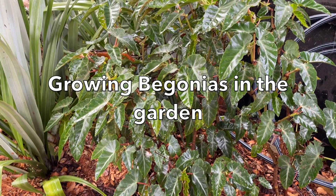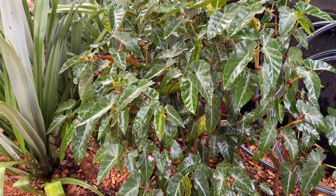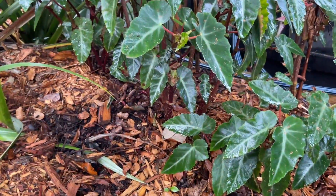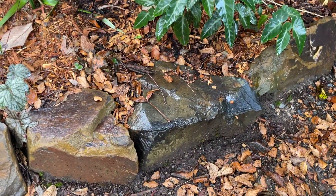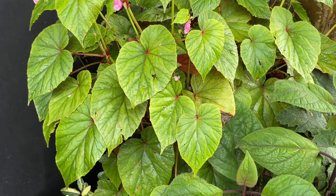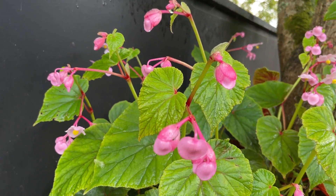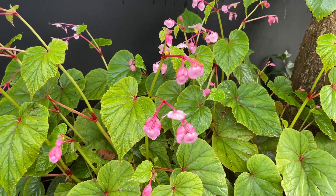Left to its own devices I reckon it would get up to two or two and a half metres, but I just pinch the tips out. It's in dappled shade, gets perhaps a few rays of morning sun, with the usual mulch — no different treatment to any other plant in the garden, just lifted up a little with rocks for good drainage. That's Begonia grandis — it's a tuber, so it goes right down in winter, but it will definitely grow in the garden. It's autumn-flowering, and as long as there's no frost it does fine.